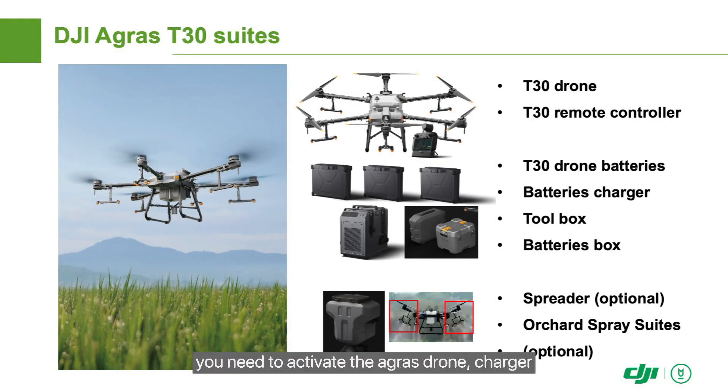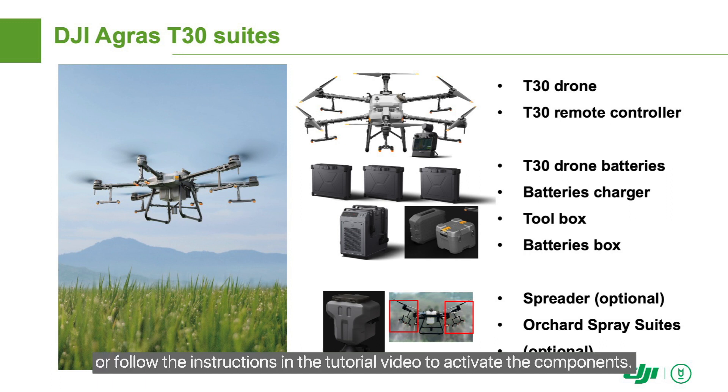After receiving the new machine, you need to activate the Agris drone, charger, inverter generator, and RTK high-precision positioning module. You can activate them at an authorized DJI agriculture dealer or follow the instructions in the tutorial video to activate the components.